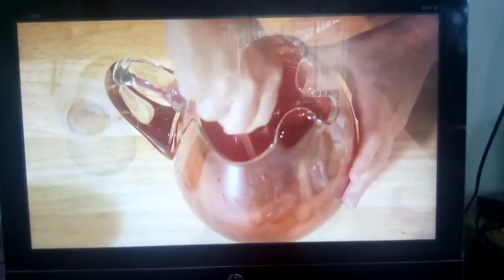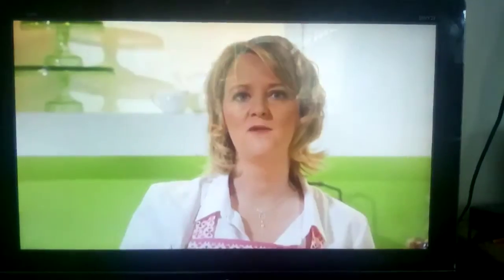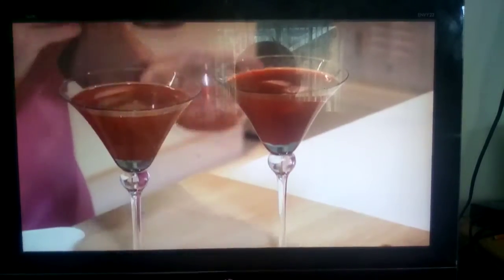Mix well. Pour the Cosmo into a fun glass and enjoy. You can even top the drink with a few pomegranate seeds for a little extra special touch.